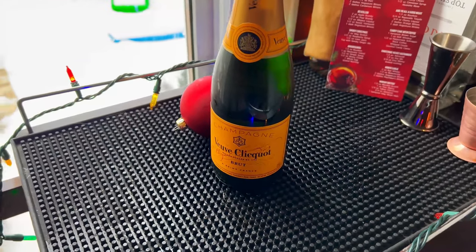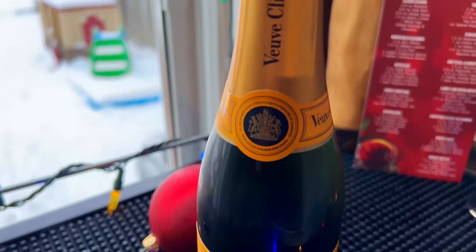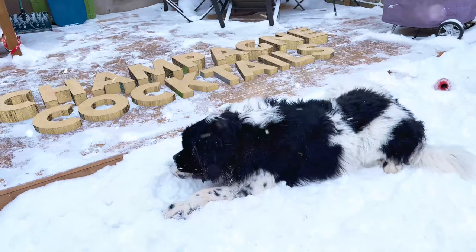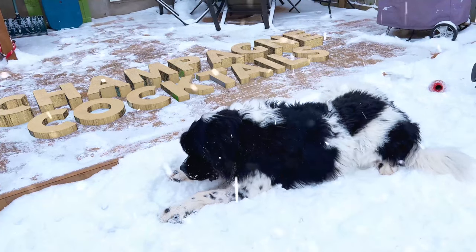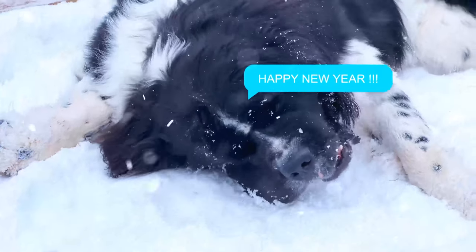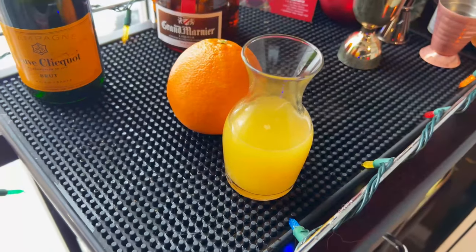We're about to say goodbye to this bizarre year 2021 — it's time to ring in the new year with style. Here are four champagne cocktails to ring in 2022. Happy new year everyone, from Odin and myself here at Rob's Home Bar. Thanks for sticking around, let's get things started.